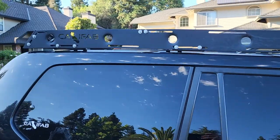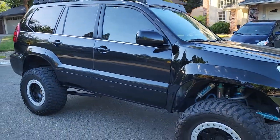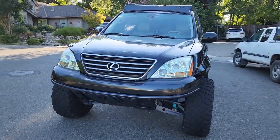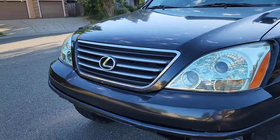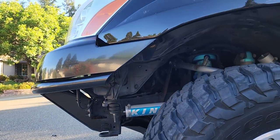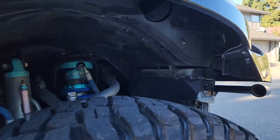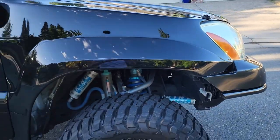Here's the custom Califab roof rack. We do have some GoPro mounts mounted around it — there's one right here, and there's another one under here somewhere. I'm not sure where that other GoPro mount is.